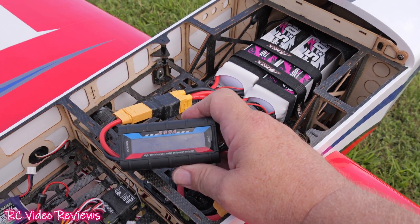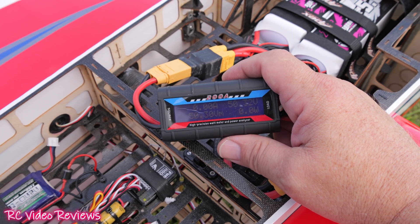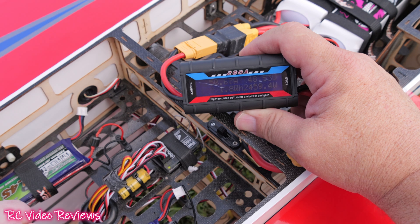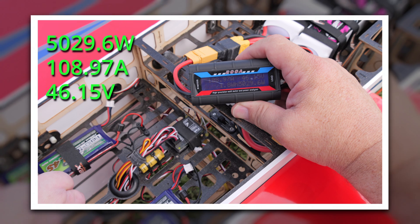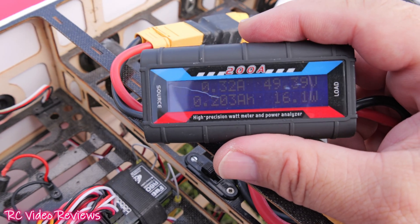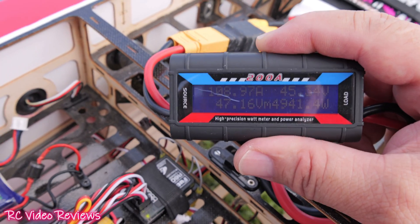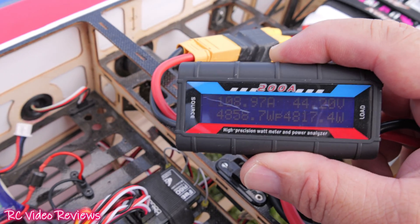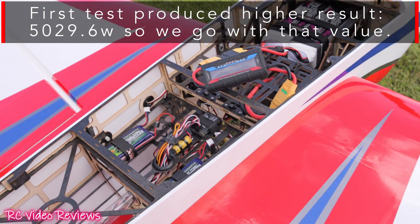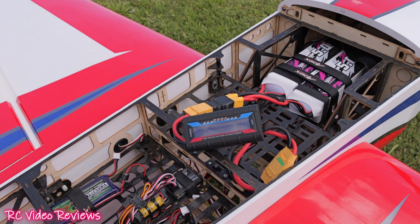For the watt test, we're using two China Hobby Line 6S 5070C packs in series for 12S — you can see 50 volts right there. Dave spools it up to full throttle: 108 amps and 4,800 watts. That's pretty good.